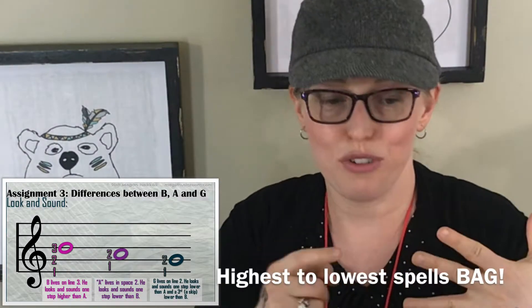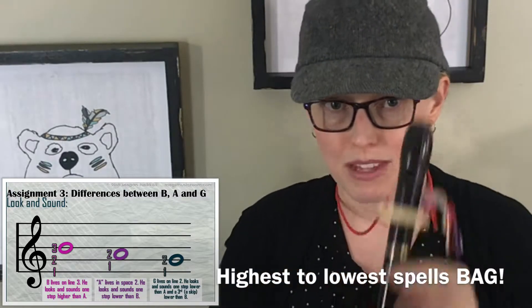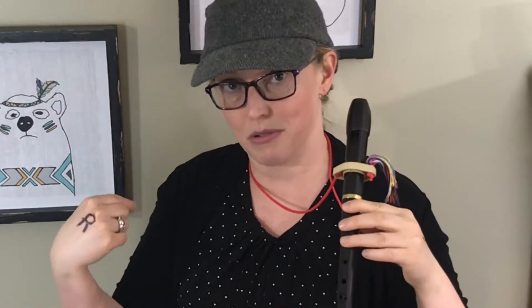It spells BAG, so if you start at the top, it goes B, A, G — bag. Now because B looks the highest, it also sounds the highest. Because A is in the middle, it sounds like it's in the middle. And because G is the lowest of those three, it sounds the lowest of those three — so high, middle, low.